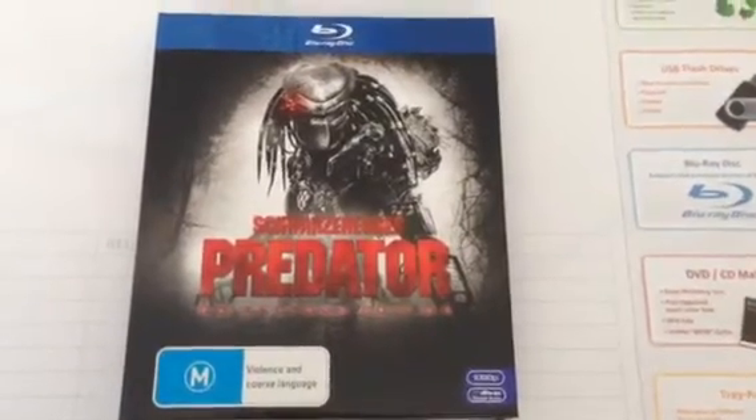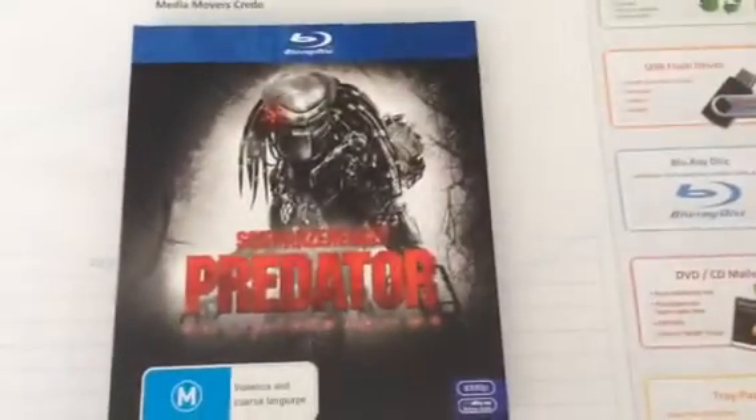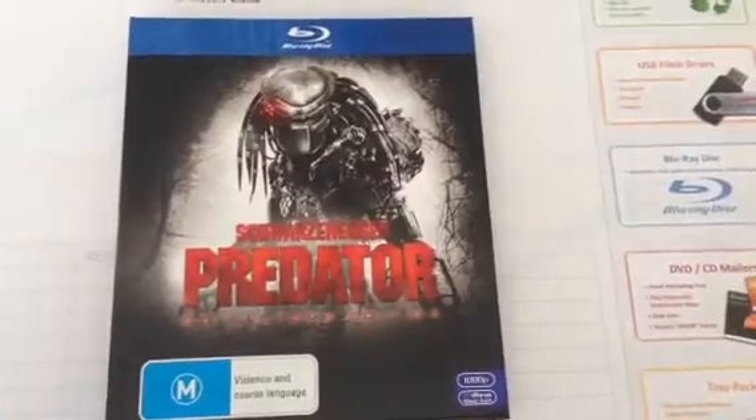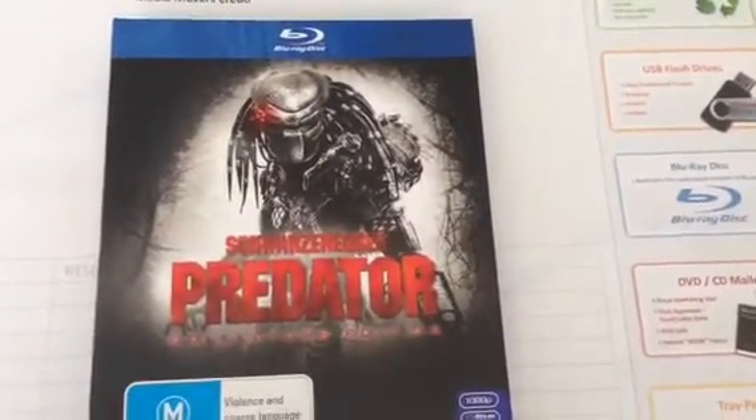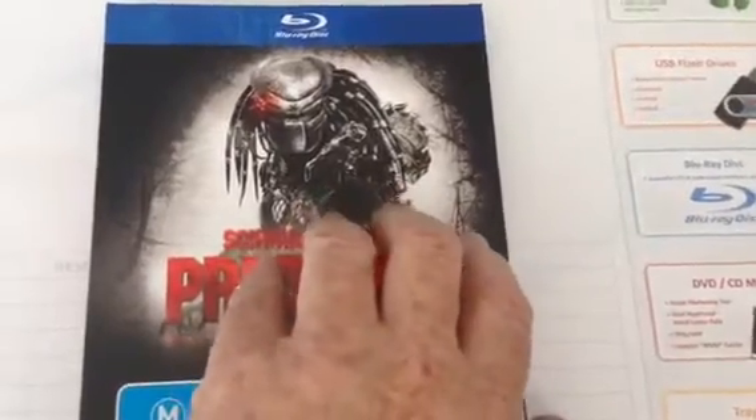This is a CD size — actually a Blu-ray size — book digi, but the same theory works. This does have a stapled book in the middle, as you can see. It does have that in the spine, so I personally don't think this one looks good.